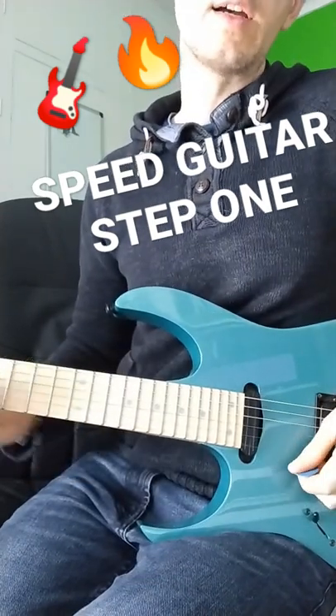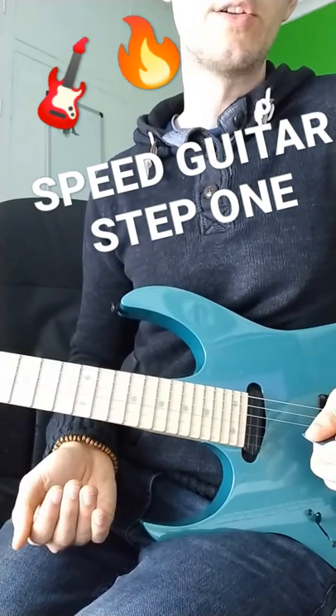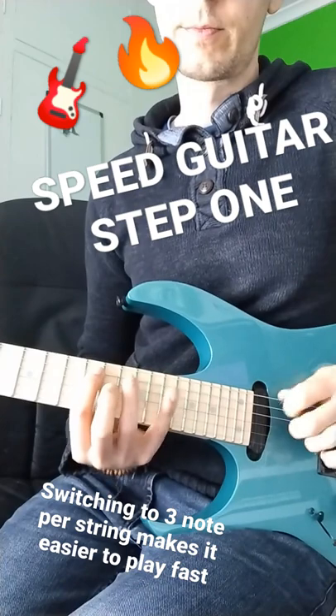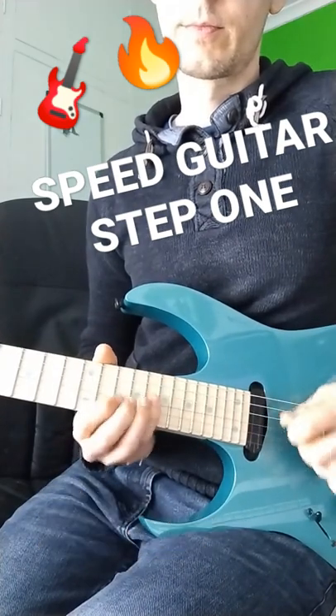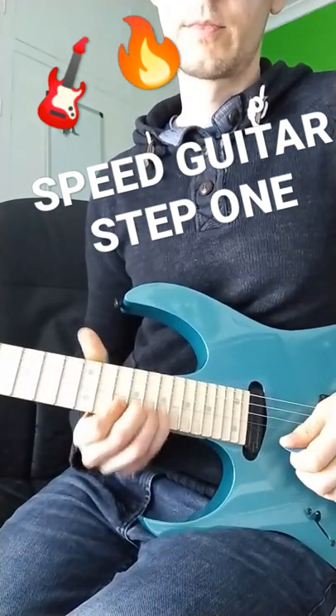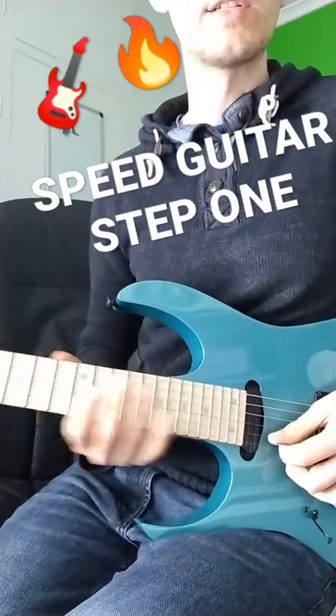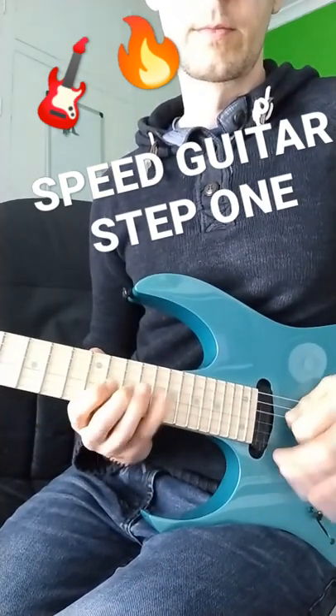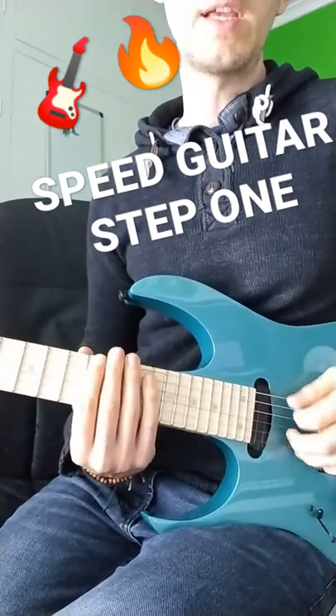That's a really nice and useful pattern to know, but if you switch it for a three-note-per-string version, that makes it much easier to get it faster — either with picking or legato.